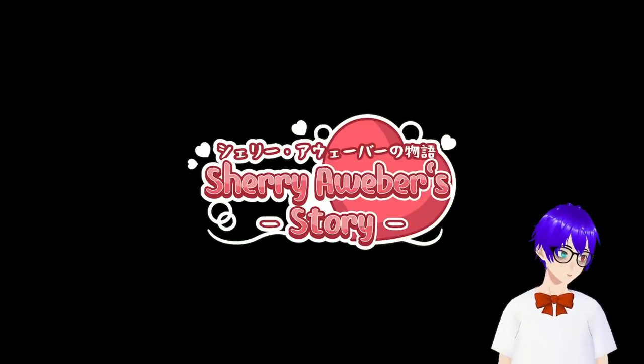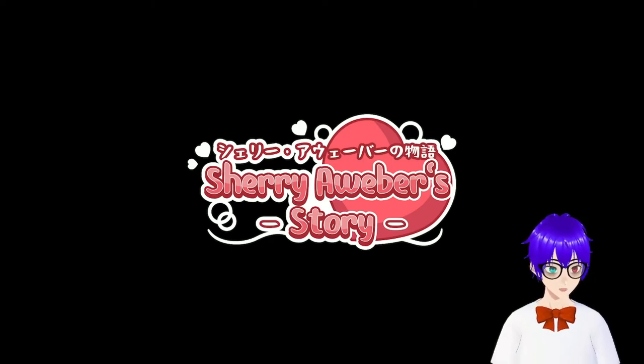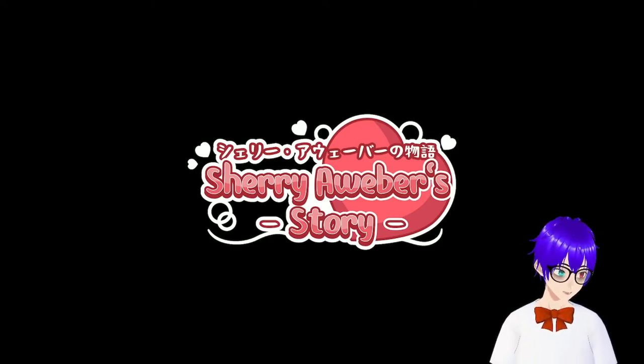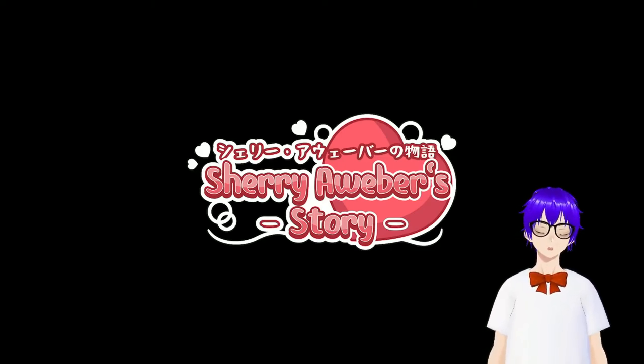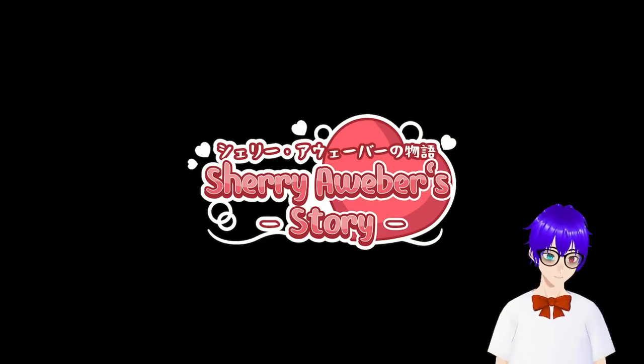And yeah, obviously there's nothing else really to say about this, except I'll probably be using this logo from now on for future thumbnails. So just expect that to be in the corner now. Again, as everything else is, it's concept stuff, so I'm not sure if we're going to go with this as the final logo, because I am trying to be in the final stages of actually making volume one, but we're just going to have to wait and see what happens.